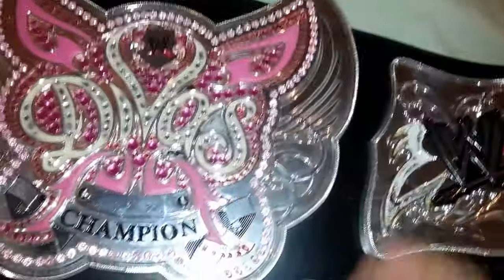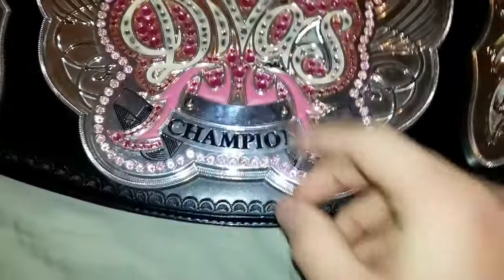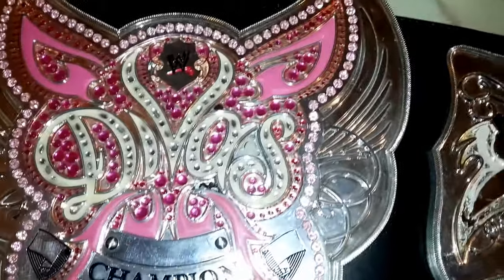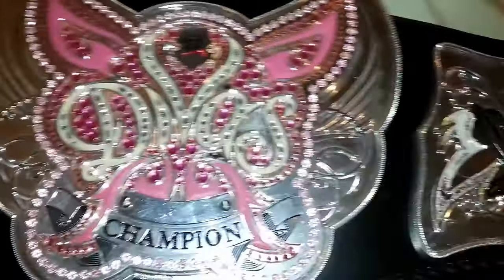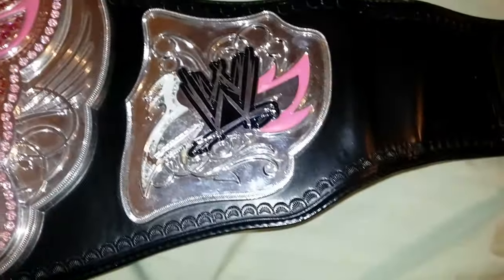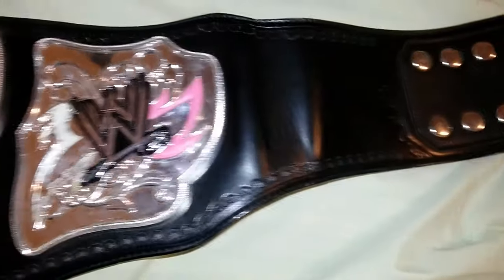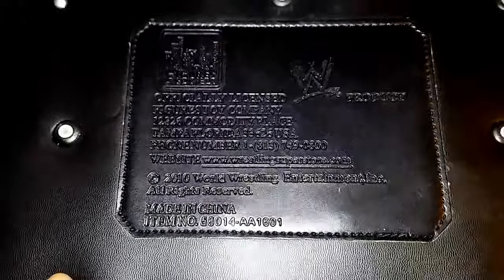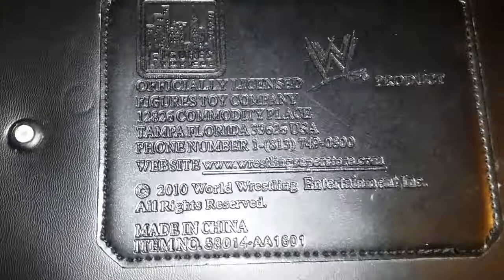I will say with the commemorative belts, a lot of the jewels and accessories do fall out more. Being that they have the plastic, they don't adhere as much to plastic as they do to metal. So you have to be more careful with the commemorative belts. This was made by a figure toy company as a WWE product.